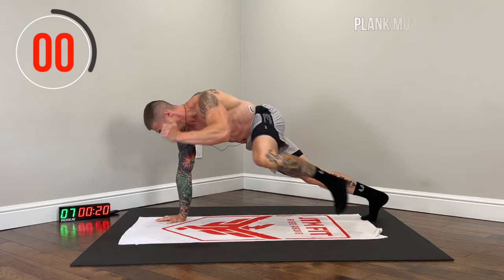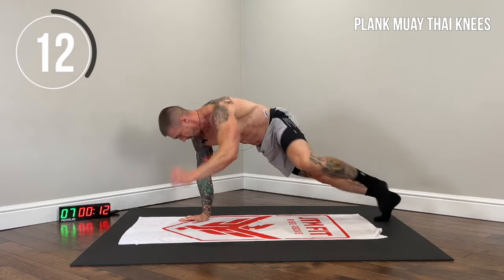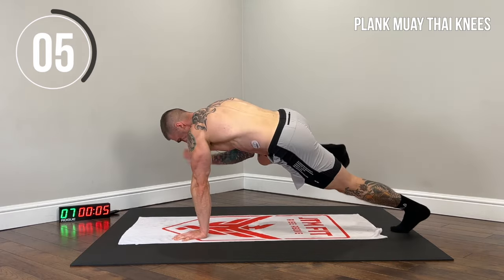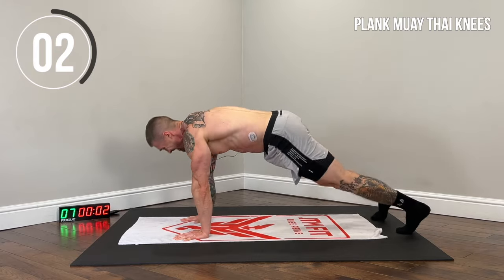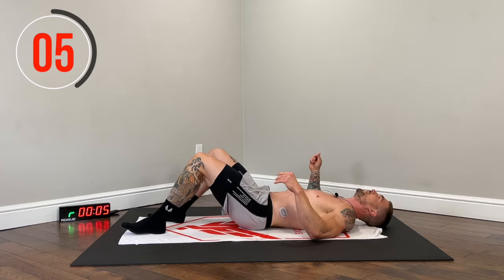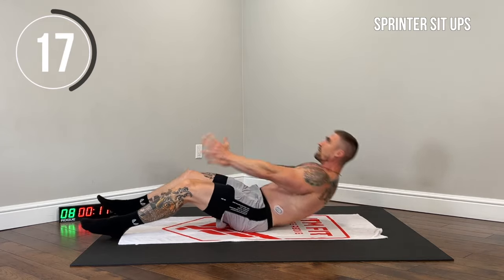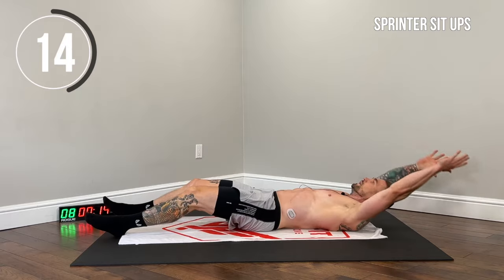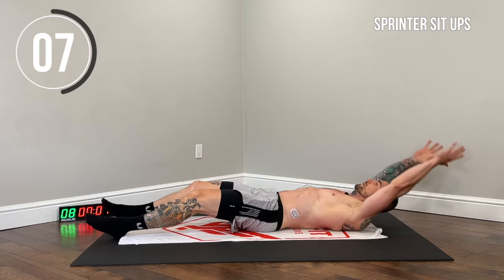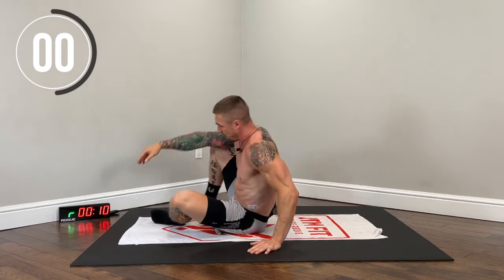Let's go — nice and controlled. Contract those obliques. Back to the sprinters — abs are burning already. Here we go, explosive. Slowly lower. Round two done.